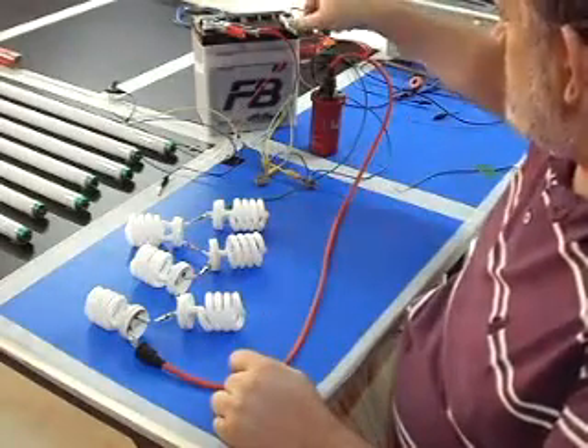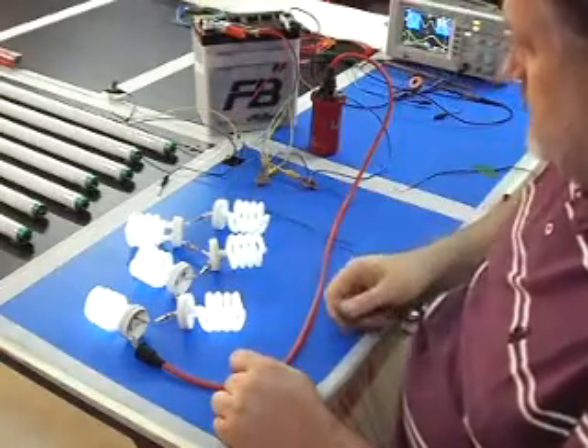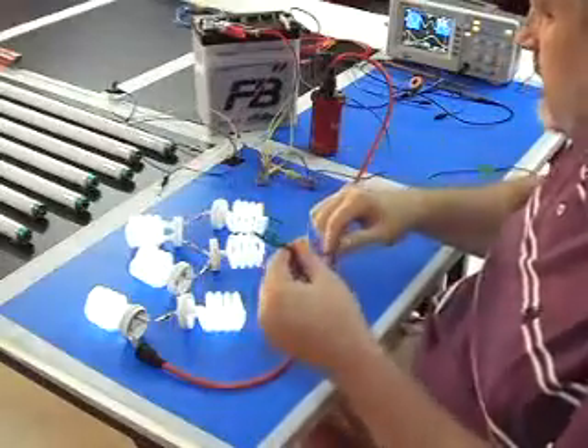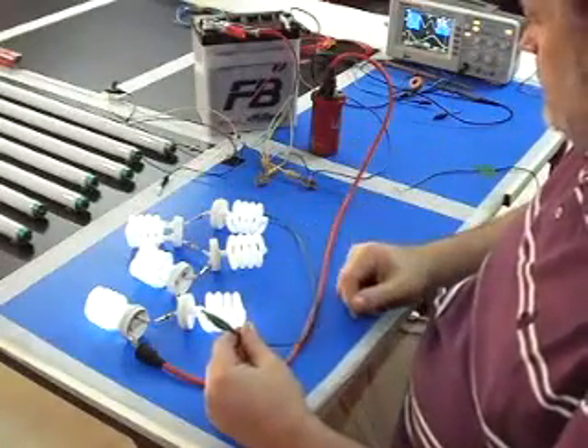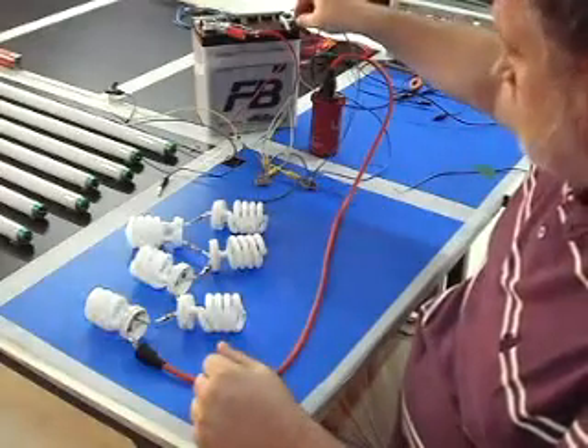Now it's connected to the negative of the battery. But this is supposed to be a complete circuit. If I break the circuit, this wire is nothing — not connected — the lights are burning. When I'm completing the circuit, the light goes off.